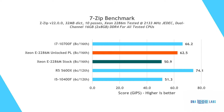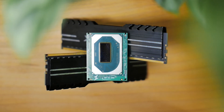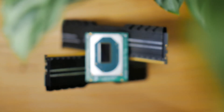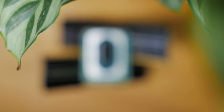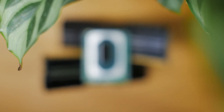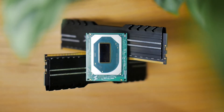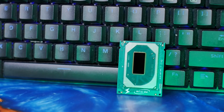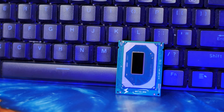The main takeaway from the synthetic benchmarks is that the three comparison processors, despite their diverse configurations, give us a clearer picture of how this BGA processor performs. While it's not bludgeoning the performance figures, it is considerably less expensive than every other processor here except the i5. Taking that into consideration, the Xeon is clearly a value powerhouse.